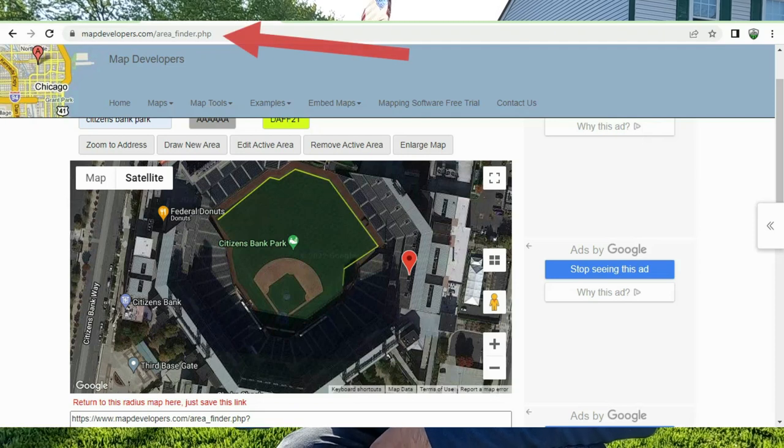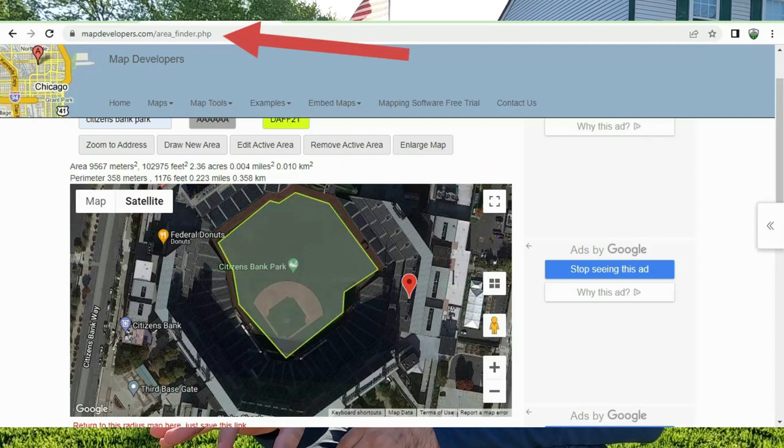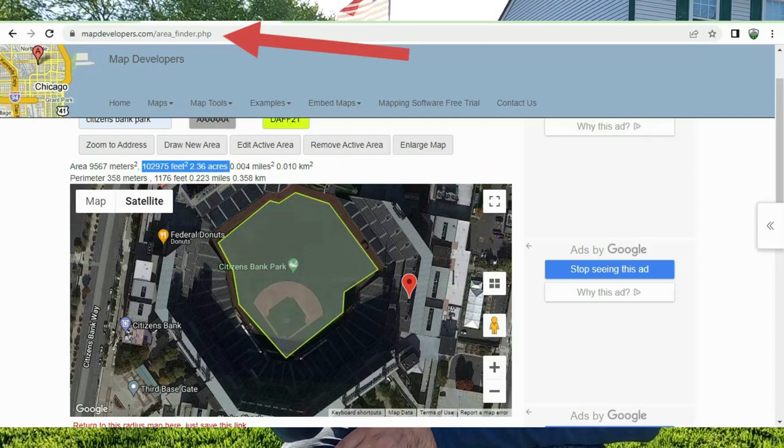What I like about weighing out your fertilizer is you know you're applying the right amount — you're not over-applying and you're not under-applying. This section of lawn right here behind me is about 800 square feet. I always calculate exactly how much I need in each area of my lawn. There are tools out there — I'll leave them linked below — where you can draw out your yard areas and get your square footage.